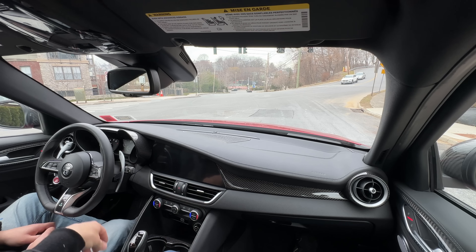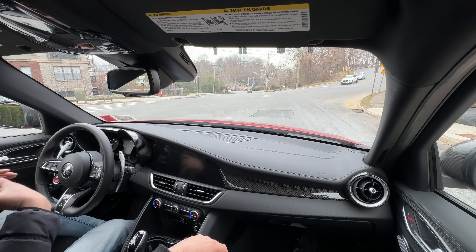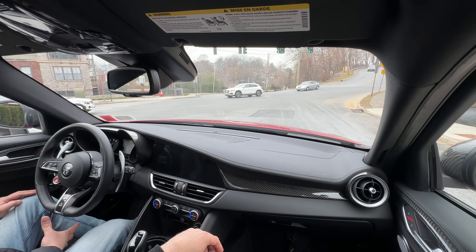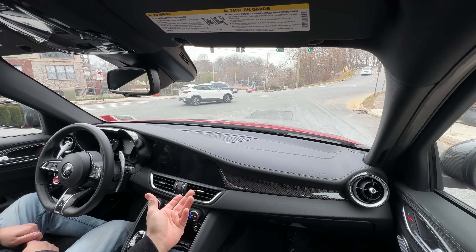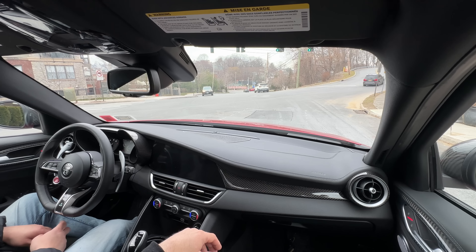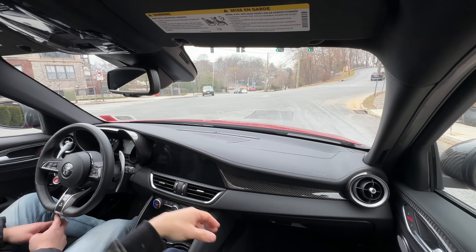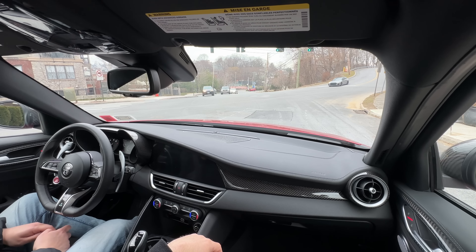Ever since Richie got the G80, he's really been able to compare it to other sports cars — he now knows what a real sports car feels like. His old M340 was a great car but not a real sports car. The G80 is very well-engineered and well-built. A common complaint is its size — it's bigger and heavier. The Alfa is much smaller and more compact, feeling similar in cabin size to the F80.